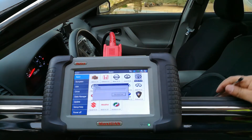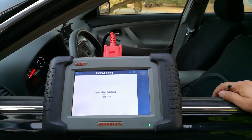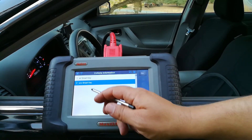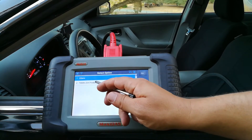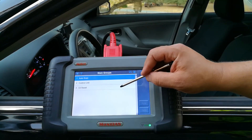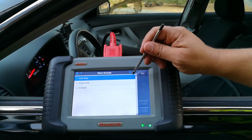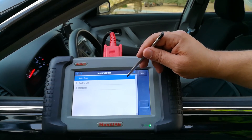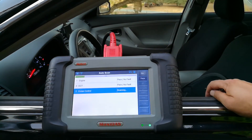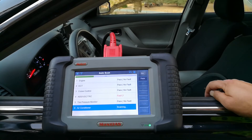Now going back to the Toyota side, I'll fill in some basic information. This car does not have a smart key, so I'll select 'other' and hit okay. Now I can do an oil reset, enter a particular control unit, or do an auto scan. If you have a shop or you're doing a pre-sale inspection, you want to hit auto scan — it'll scan all the different modules. On certain cars this could take 20-30 minutes, but on this Toyota it'll go through pretty quickly.